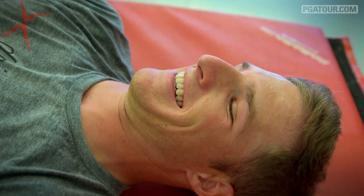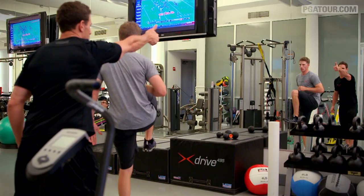PGA Tour sophomore Morgan Hoffman hits his home gym in New York City harder than ever. Instead of coming so far across, bring the knee directly straight up.